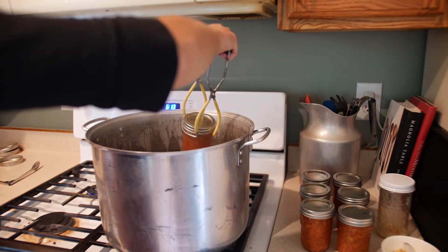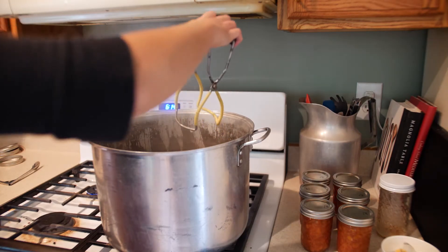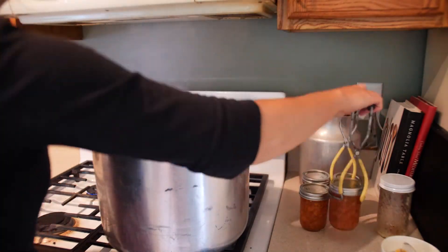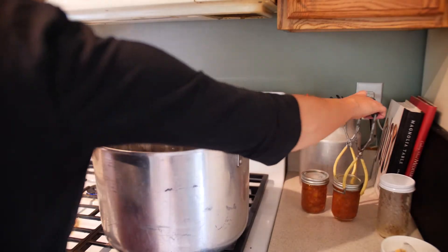Gently place these bad boys into your canner. Make sure they have an inch to two inches of water over top of them — I'm not entirely sure why they say to do that, but just do it.